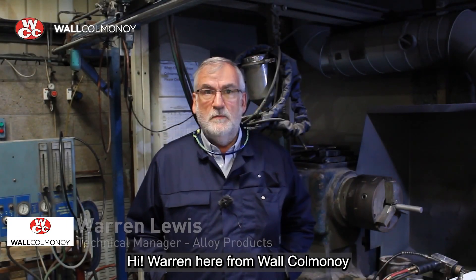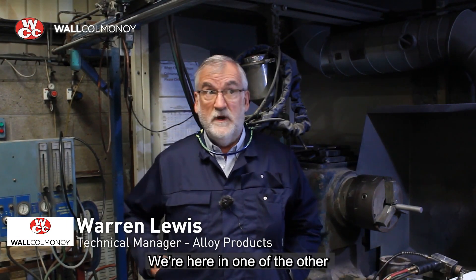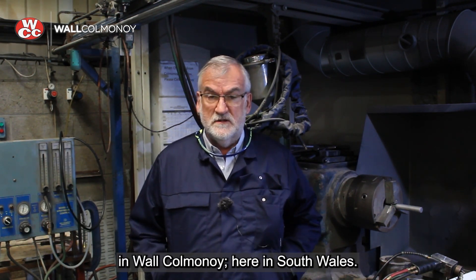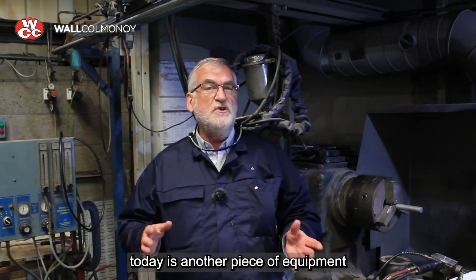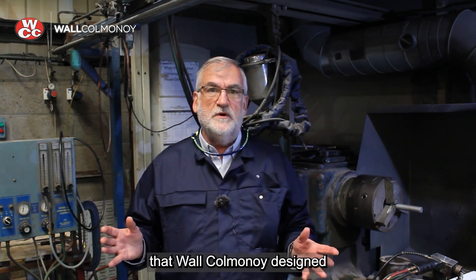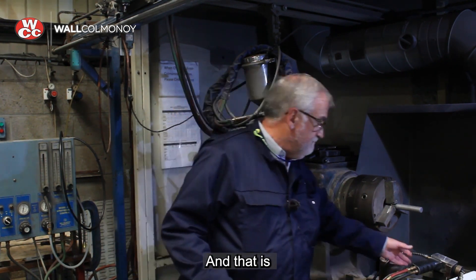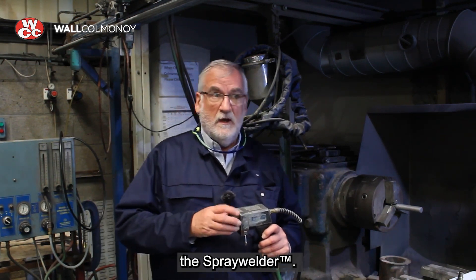Hi, it's Warren here from Walc Almonoy. Thanks for joining us. We're here in one of the spray booths at Aerobrase Engineered Technologies in Walc Almonoy, South Wales. What we're going to show you today is another piece of equipment that Walc Almonoy designed and manufactured many years ago which is still available today — and that is the spray welder.